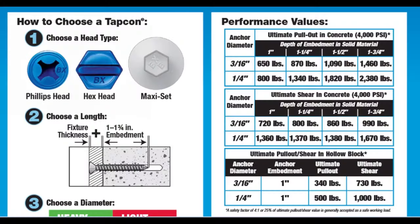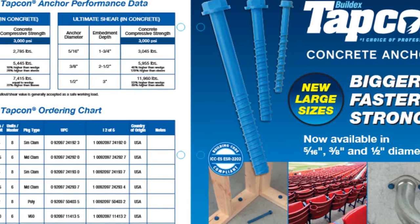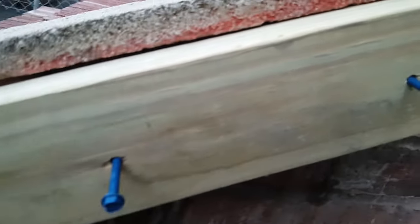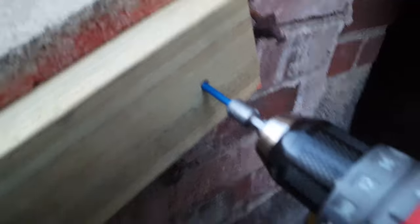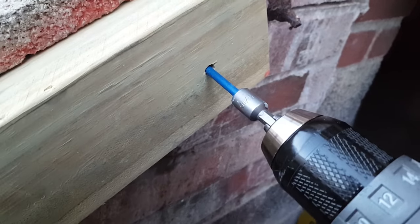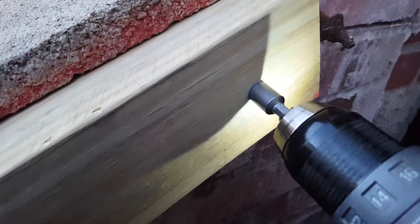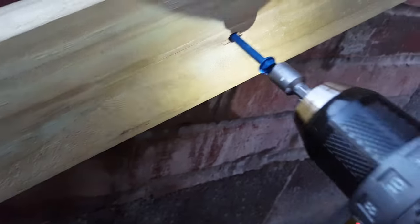Some of these Tapcons have a number-three Phillips head, and some have a star bit — it depends on whatever fastener you're using. In my case, I use a 5/16th nut driver bit and drive the screws in. Once it gets tight, let go immediately. You don't want to over-tighten. Once it's tight to the brick, it's good — you don't want to over-tighten or it'll strip the hole.